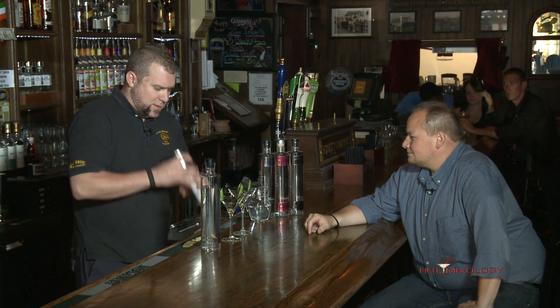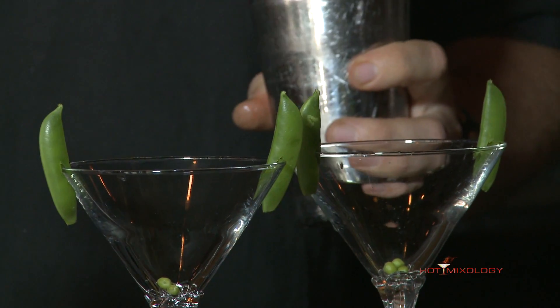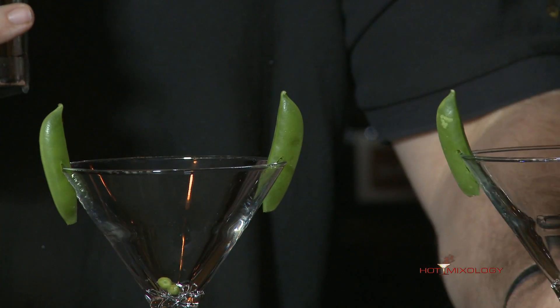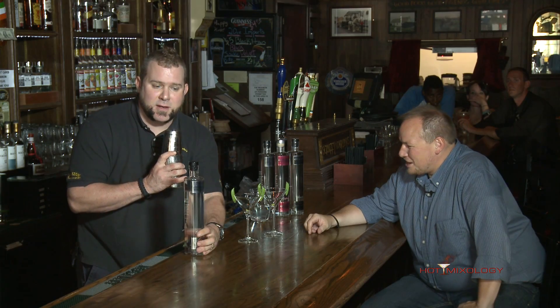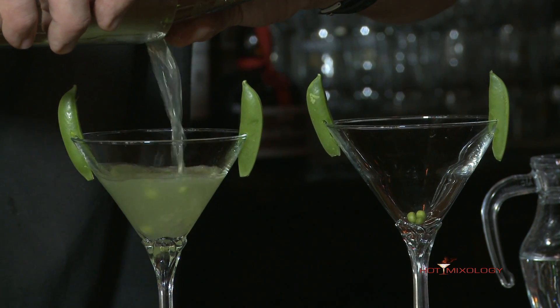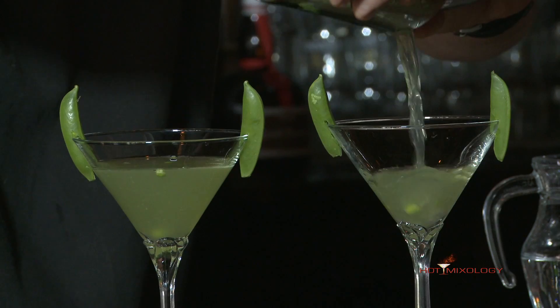Sugar snap peas have a lot of natural sugar, but they have a low glycemic index, so they're very healthy. I kind of like to have some of that mixed into my drink — some people would strain it, you could do it either way. We have some nice garnish with our sugar snap peas on here. You'll get a little bit of greenery coming in here. Yeah, that's a great color for this cocktail — looks really refreshing.